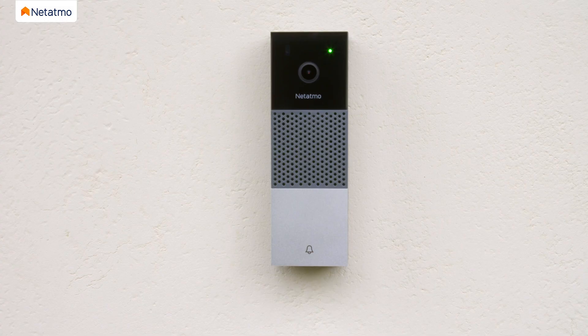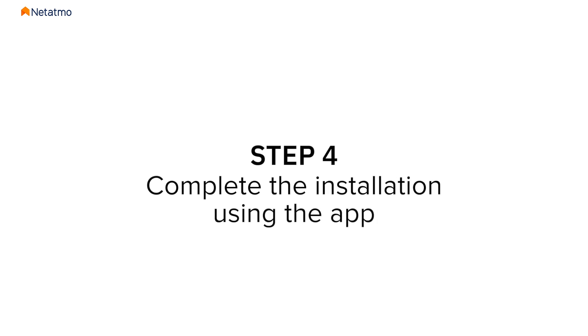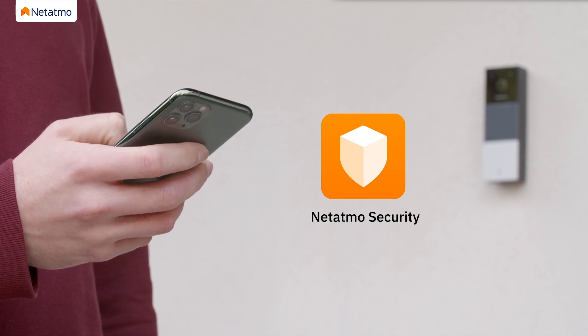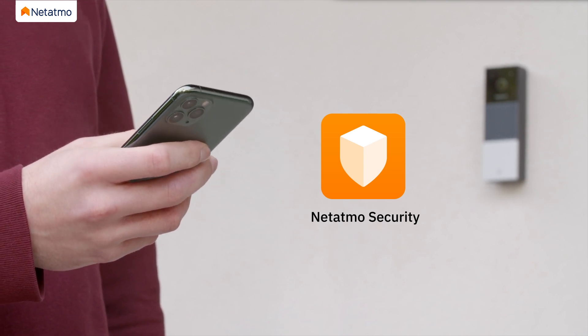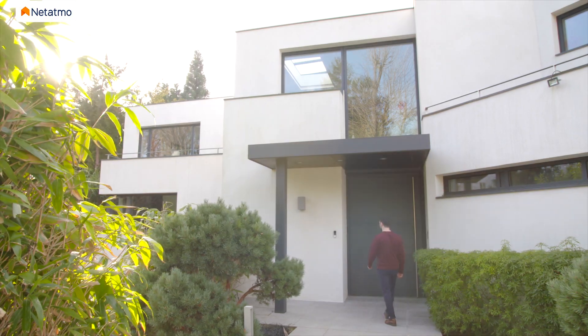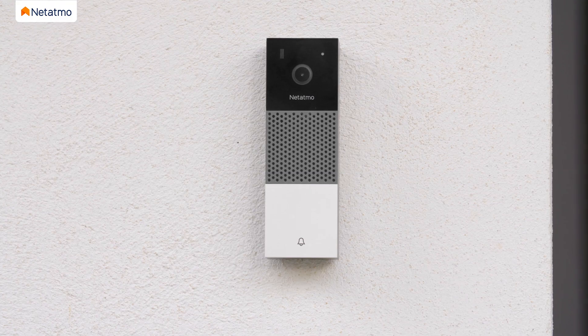Once the LED glows solid green, press your doorbell to activate your chime and complete the electrical setup. The LED will flash white after a few seconds, indicating that your doorbell is ready to be connected to the app. To complete the installation, download the Netatmo app and follow the instructions on your smartphone or tablet. For more information, please go to netatmo.com. Your Netatmo Smart Video Doorbell is now ready to go.